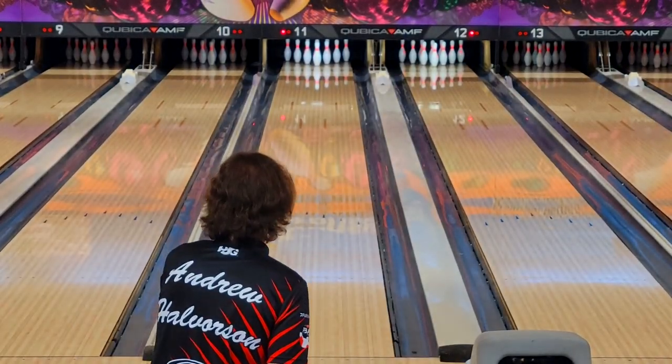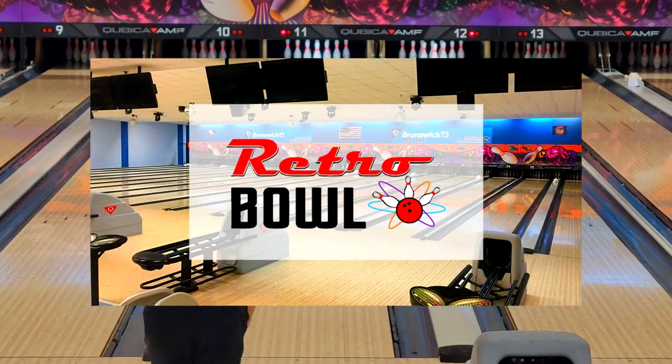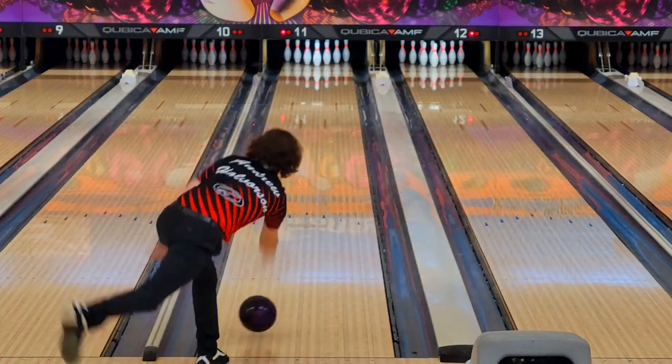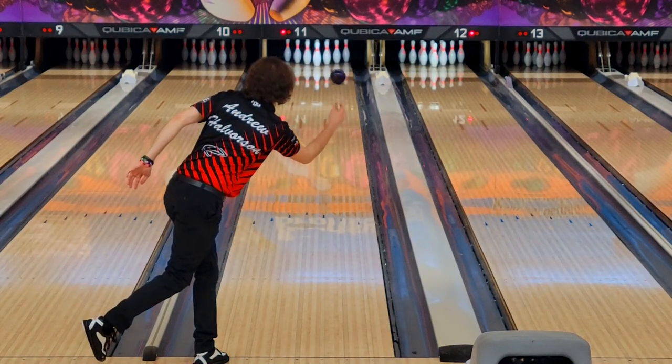What up guys, the two heinous Ghetto or Moto Fish here bringing you a ball review of the all new Storm Revenant. We're at beautiful Retro Bowl in Dalton, Georgia today and I'm gonna play a little shot compilation for you guys, and afterwards we'll talk numbers and compare to other balls. Hope you guys enjoy.